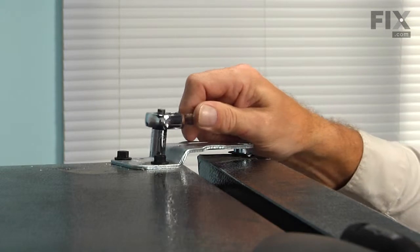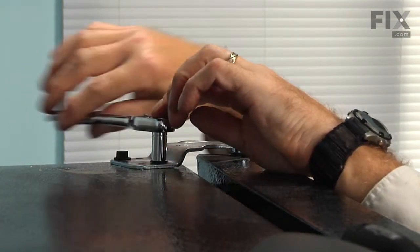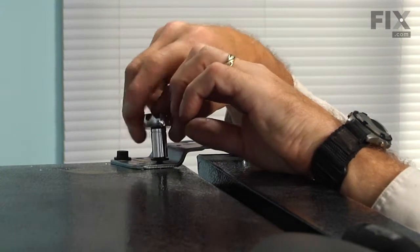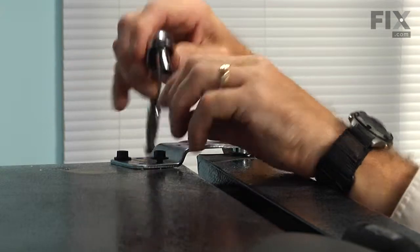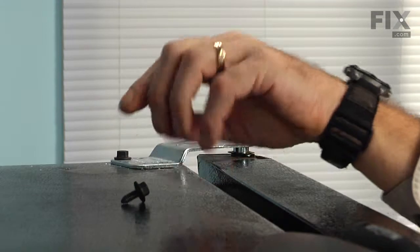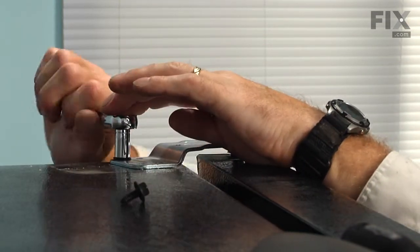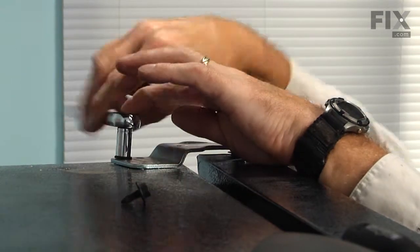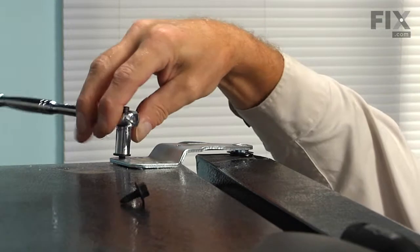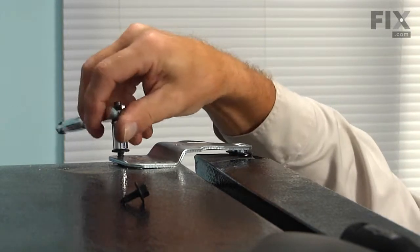We're next going to remove two 3/8 bolts that hold the top hinge to the cabinet. We want to make sure that the door is in a closed position when we remove these bolts so that it doesn't tilt forward on us — the magnet should hold it in place.